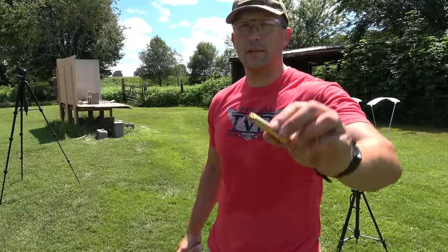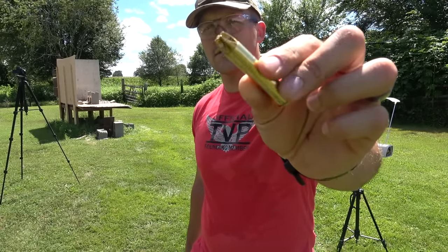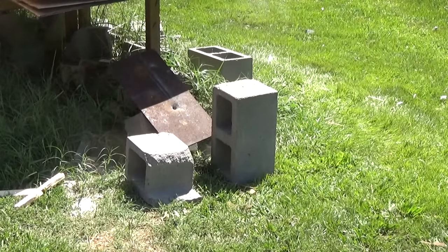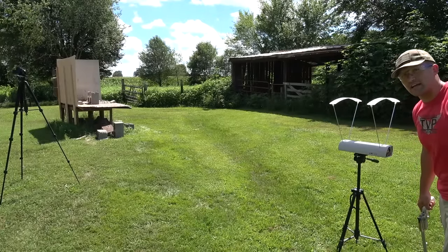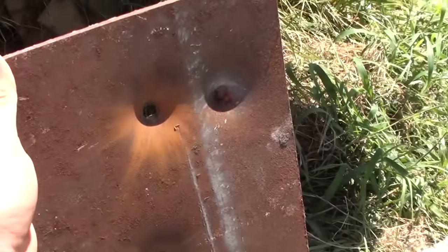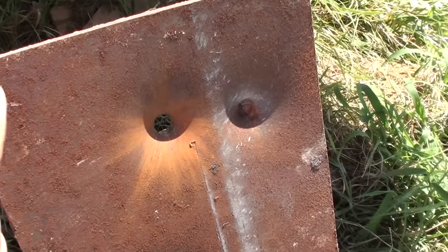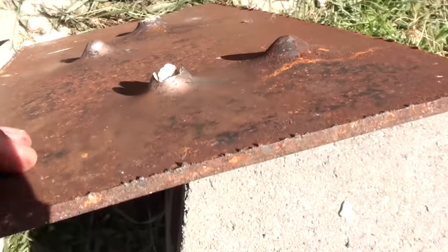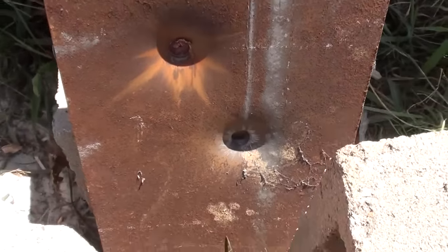Next is the 45-70 with Underwood Ammo 305 grain extreme penetrators plus P. Speed: 1,854 feet per second. The 45-70 305 grain extreme penetrator plus P went through the steel. It also knocked our 500 Magnum extreme penetrator loose from the steel.